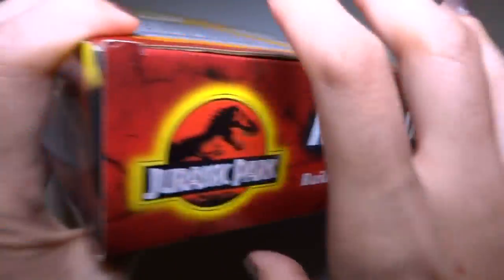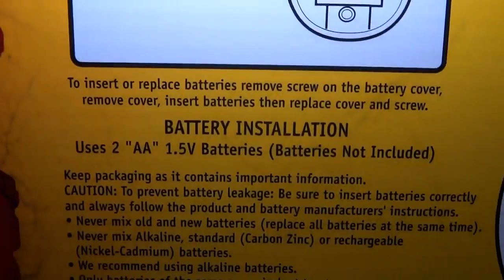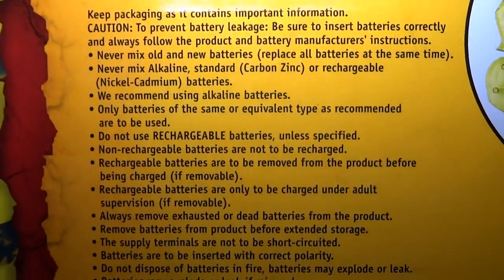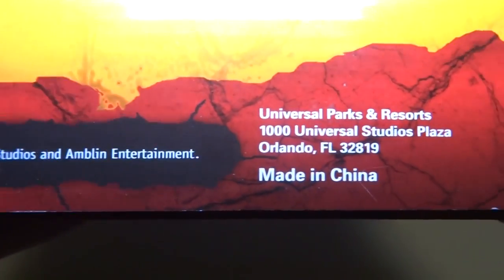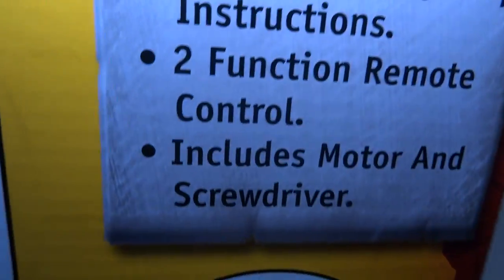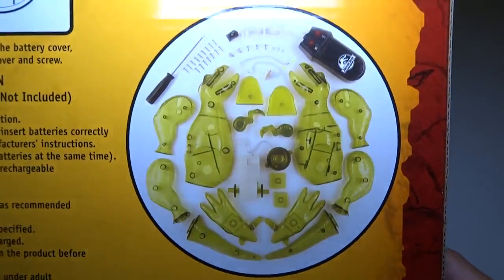Let's take a look at the box — three sides, four sides are kind of the same. It's got some more information about the batteries on the back — you can pause it if you need to read that. Here's some information about where it came from. It's got no barcode, and some more information, and the picture of all the pieces.